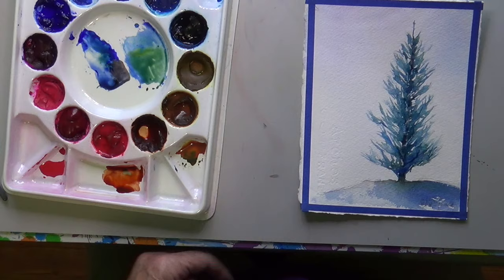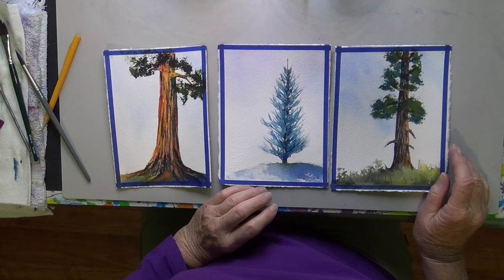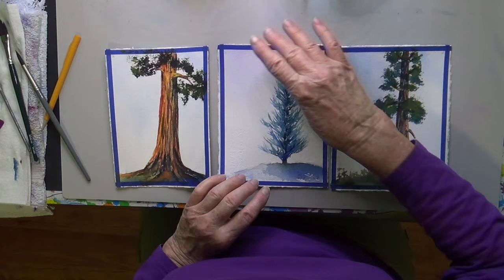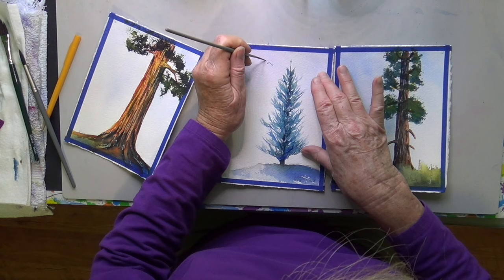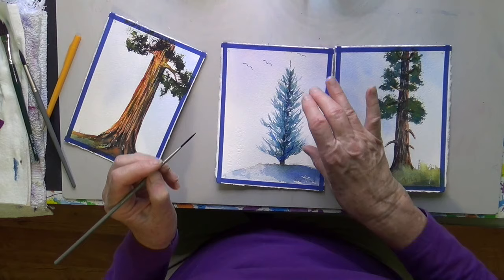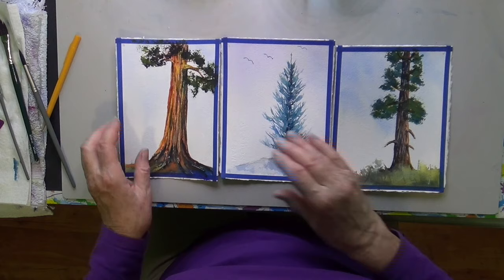I'm going to have used three different evergreens in one fell swoop. And once I take the masking tape off and everything, I think they'll look really, really nice — they could totally be framed. On this one here, since it's a little bare up there, I could put in a couple of birdies. There you have it — some little birds flying. I hope you have fun with this. Try it out, and the whole idea is that you can incorporate trees in your landscapes. So stay tuned, happy painting.